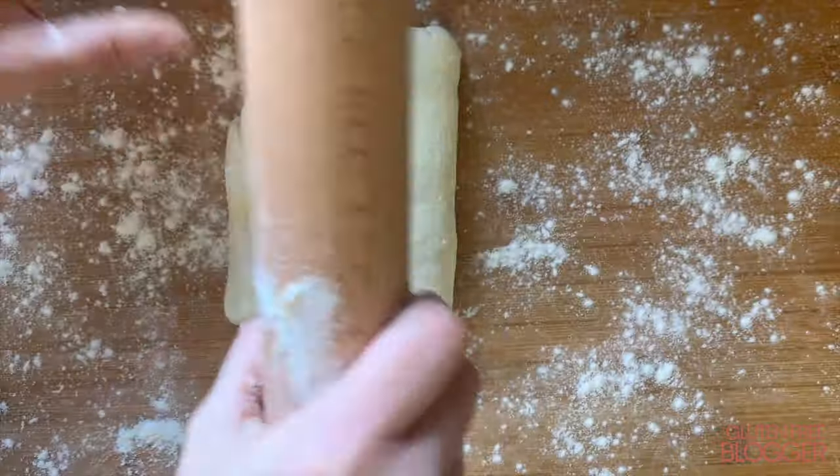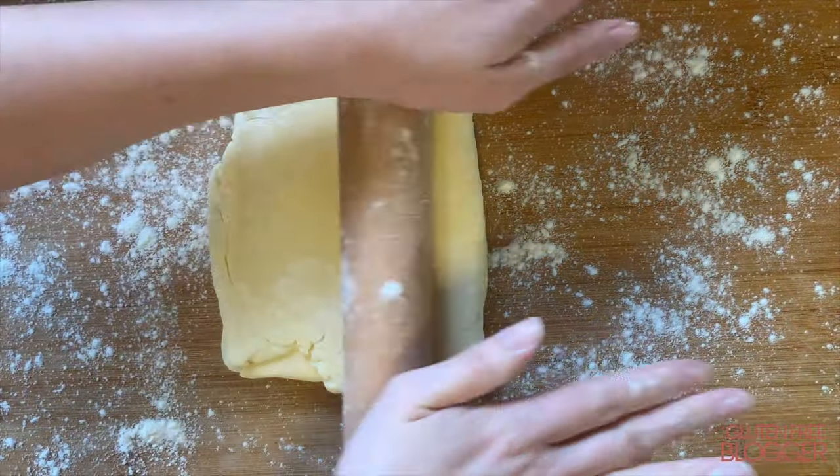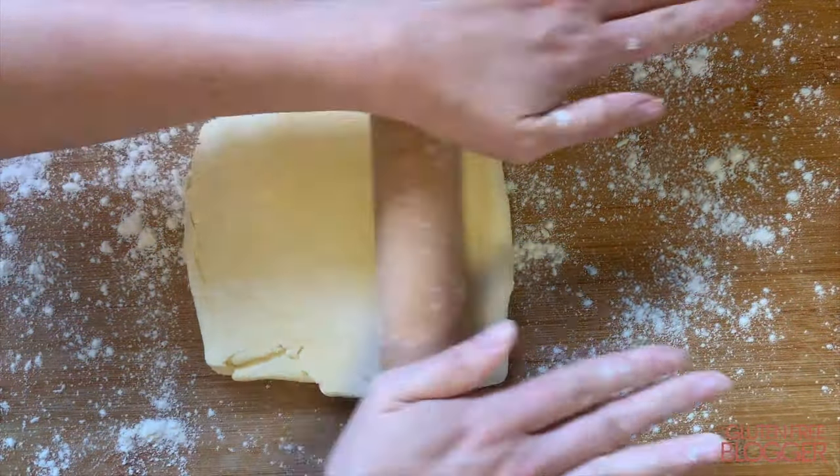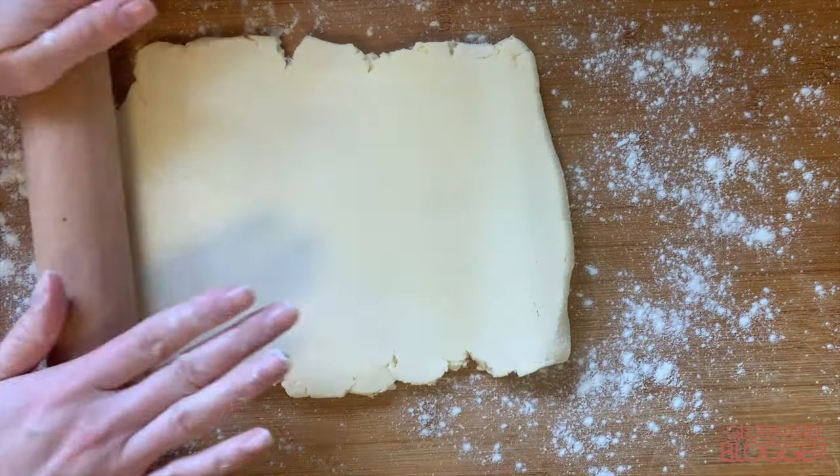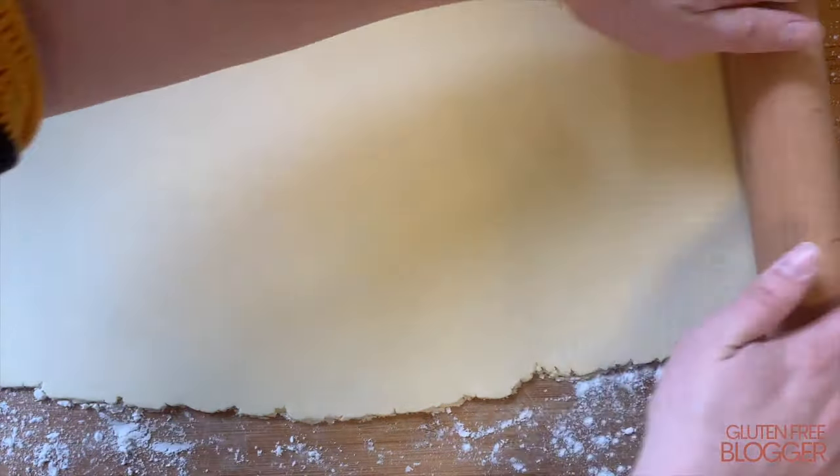Your puff pastry is ready to use. You can either keep it in the fridge for a few days, freeze it, or just crack on and make whatever you like. As a quick demo I'll show you how to make a couple of things with this puff pastry — I'll pop the recipes in the description below.